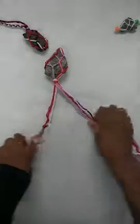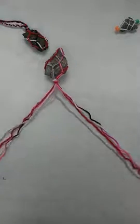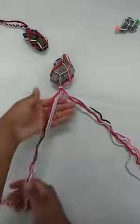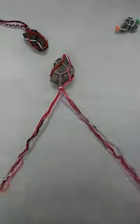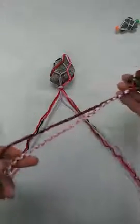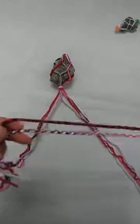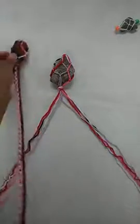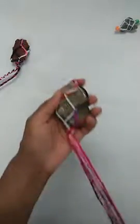I will actually split up my yarn evenly — four pieces and four pieces on each side — and then I would just braid this all the way down. I would braid this side all the way down, then braid this side. This is not a demonstration on braiding, but this is what it would look like. If you need some help with braiding, let us know because I can definitely do a demonstration. But the biggest part of this project, we have completed — we've made our net for our rock.